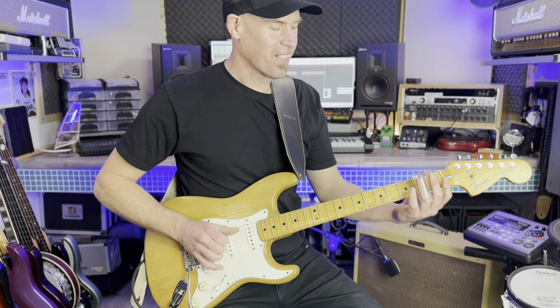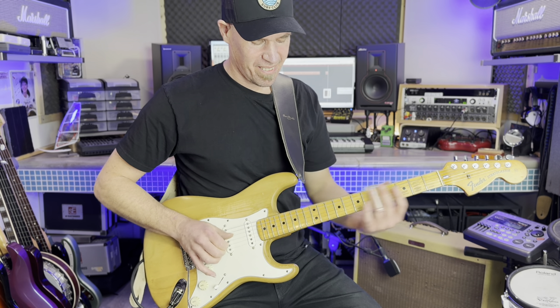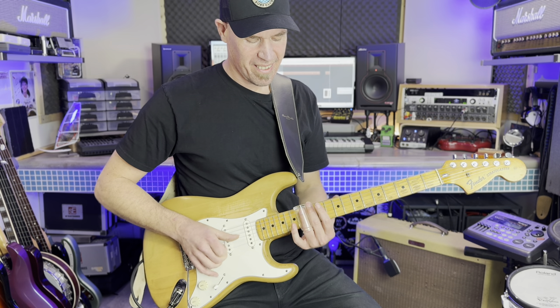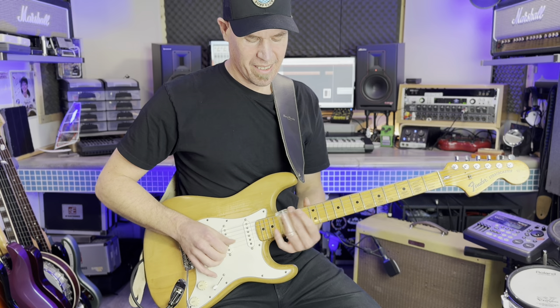I find the voicing of this humbucker works really well when I'm in bottleneck slide mode. With a higher gain setting I find I can coax the Mule into a singing sustain with rich harmonic overtones.